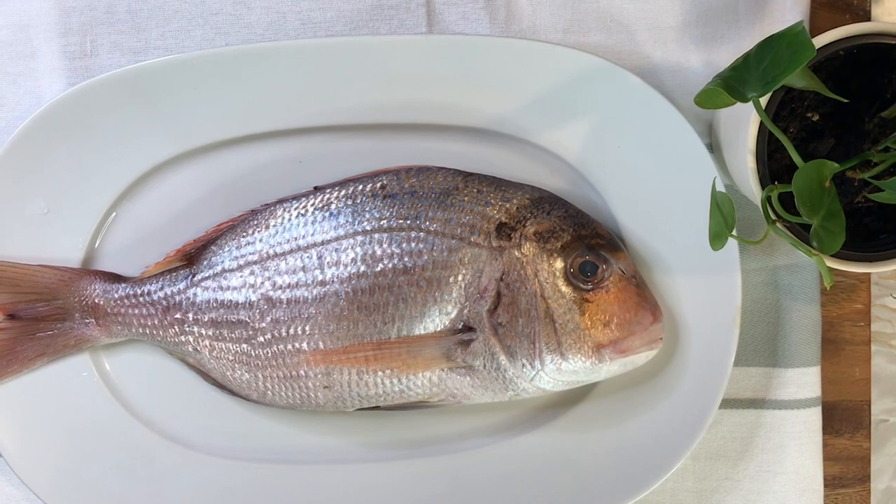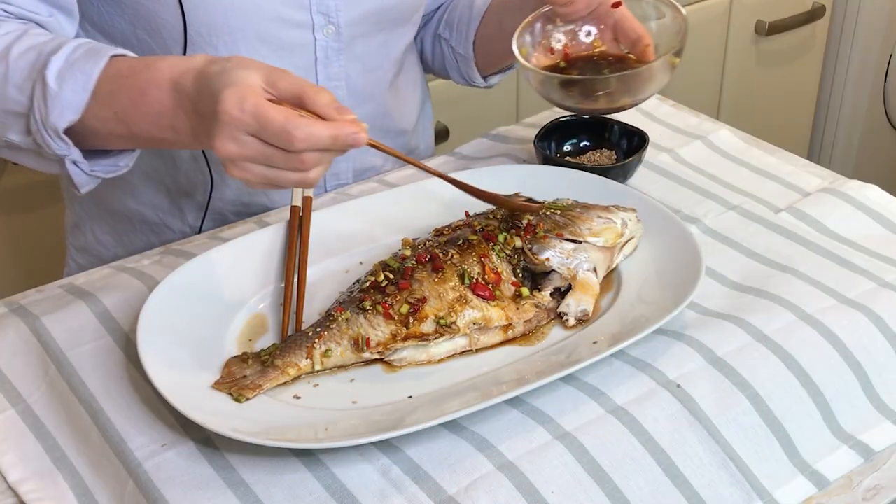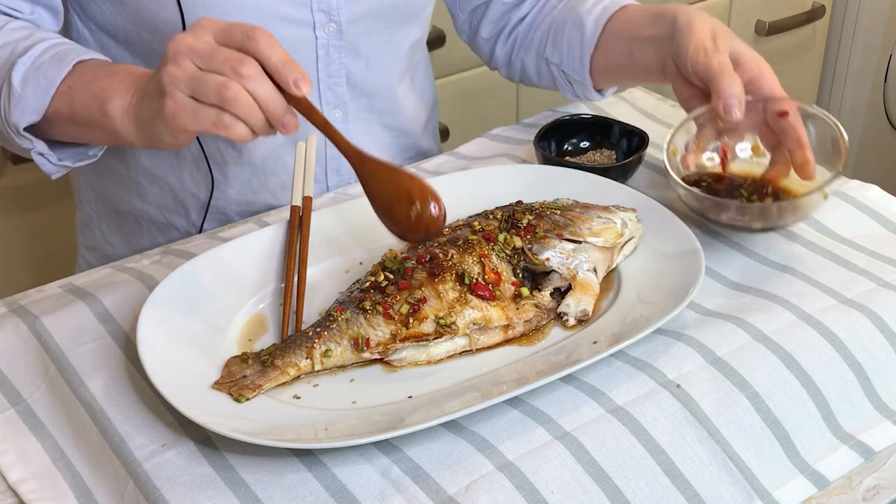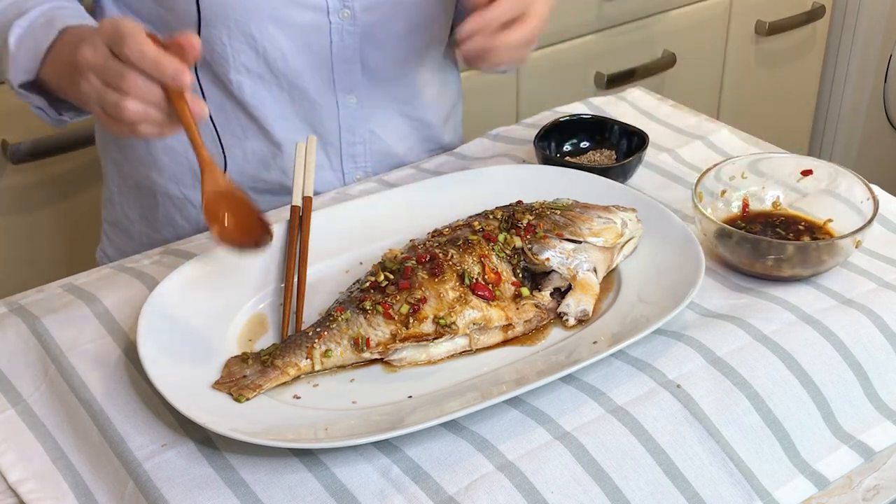Today I'd like to show you how to make a pink sea bream recipe oven baked, which is a very delicious dish without smell.